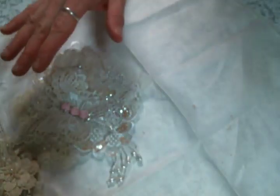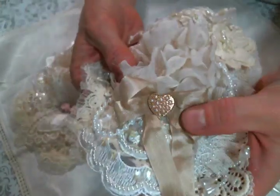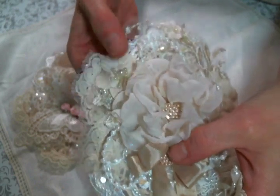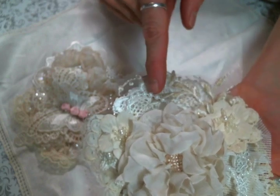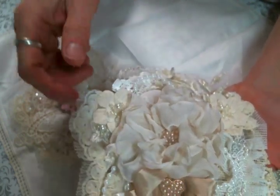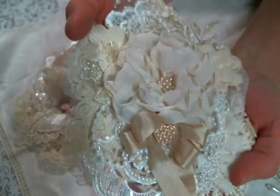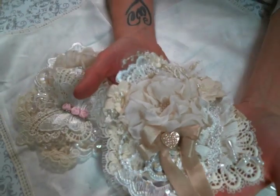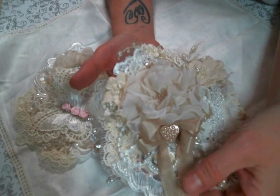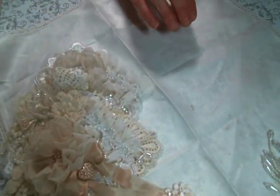I had so much fun creating these — they were a good time. Here is another one that I created. I used some Angel Dream Crafts bling, and of course there will be a link to the store below. And then these appliques and pearl strands and just so many fun things — it was just a good time. I used my bow maker; I can't make a bow by myself, I have to use my DecoFun bow maker. And that's the truth. So I broke that out and made some bows.